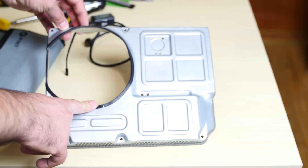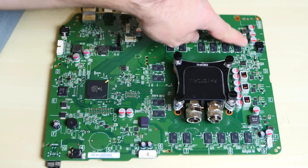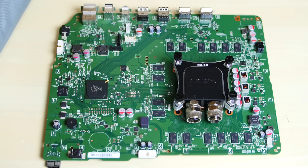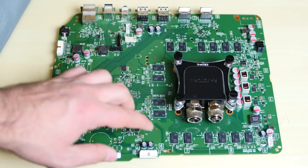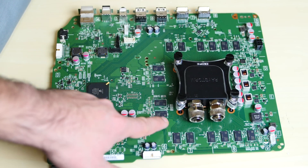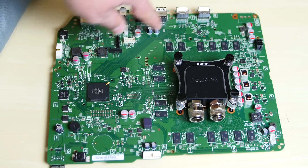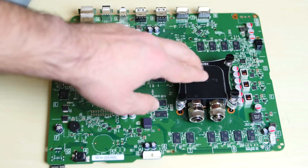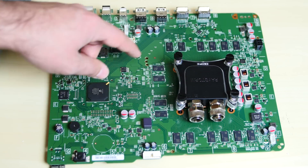I also want to show you guys an update of the motherboard. I originally had all these water blocks attached to the memory chips here, but I took them out because it was just too messy. I won't be water cooling the memory chips anymore. The efficiency of the main water block would have diminished because there would have been too many little water blocks and I wouldn't have gotten good water flow.